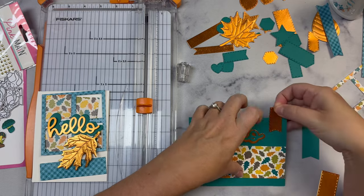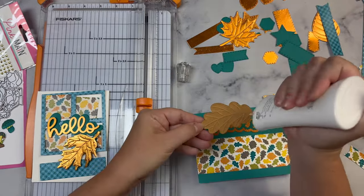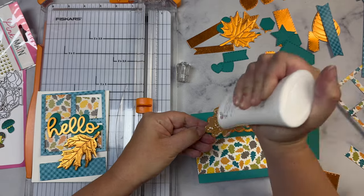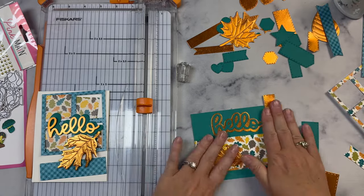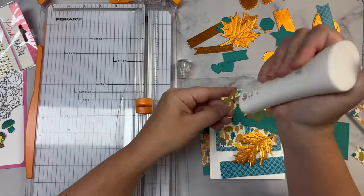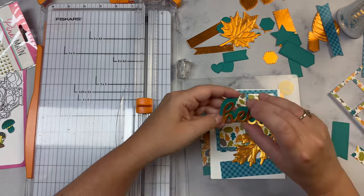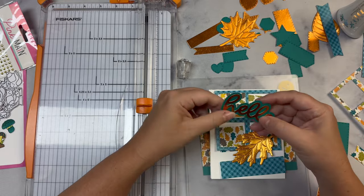For this card I used a teal card base and placed one of the stitched rectangles toward the bottom. I glued a stitched banner piece in the top right-hand corner and trimmed that off — this one's pretty simple. I just glued down the 'hello' and the leaf and placed a clear plate on top while the glue dries.